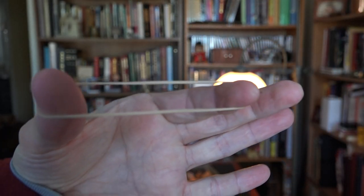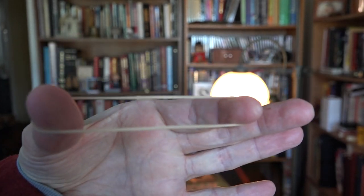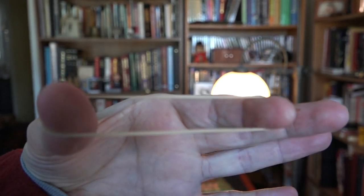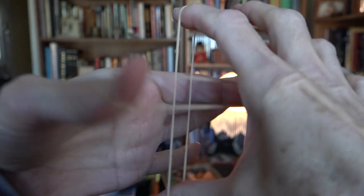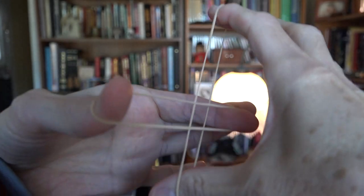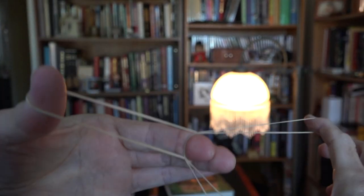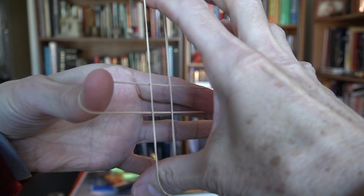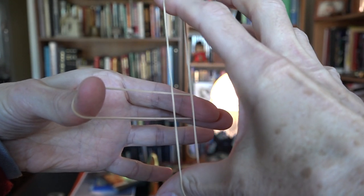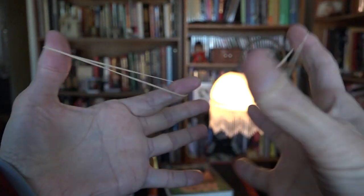Okay, so I'm standing behind the camera, and I'm going to try to do this so you can see every bit of it. See the way those are right now? The upper band's going down this way. If I push it this way or this way, it can't get out. And that, folks, is the Crazy Man's Handcuffs.